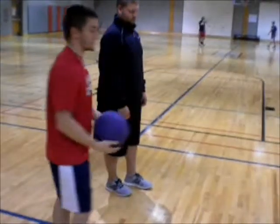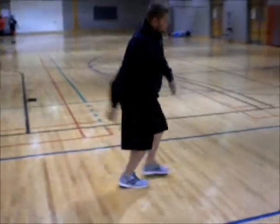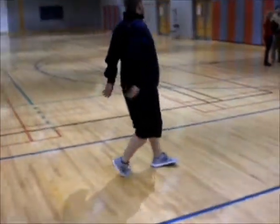Now I'm going to have Brendan try it, see if you can understand what he did. 1, 2, 3, 4. Answer the phone. That's perfect.